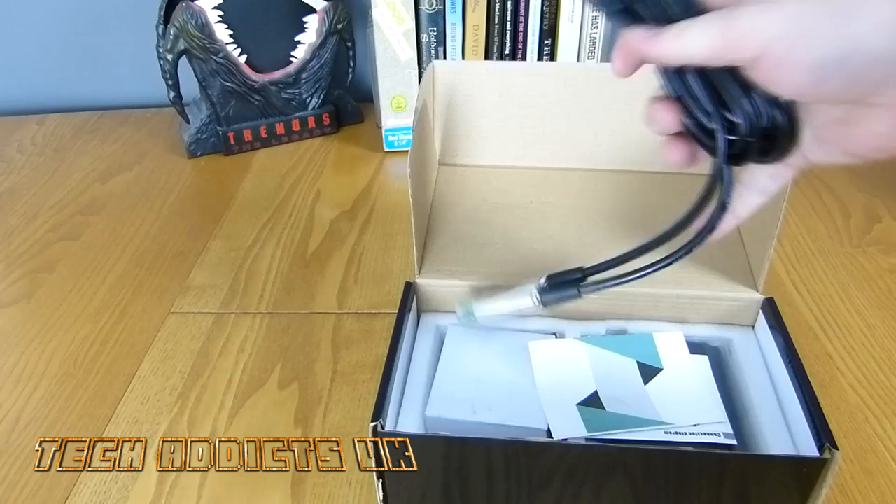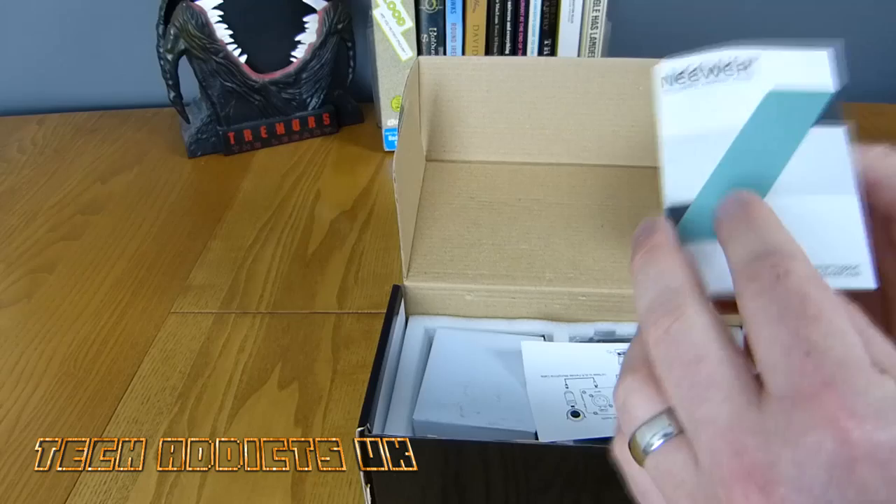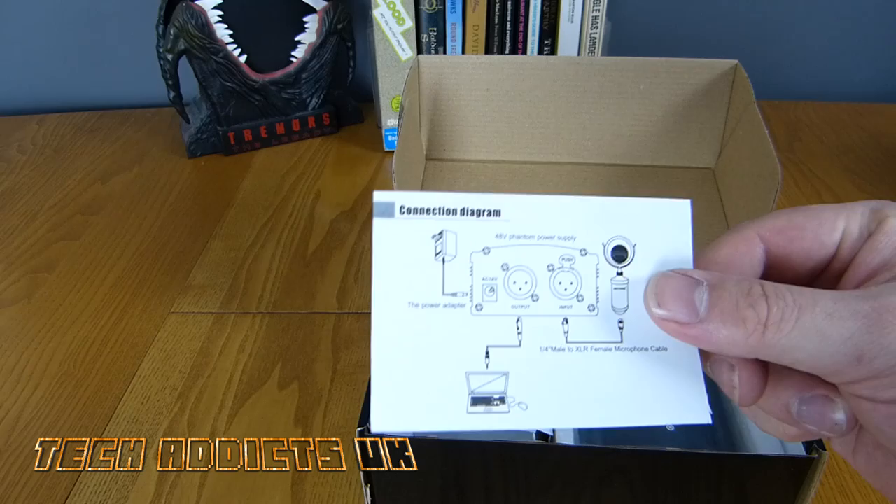In the box we get an XLR cable — nicely green, female and male. We also get a quick start guide: 'Pro quality, amateur prices, 100% satisfaction guaranteed,' and a little connection diagram which will be very handy.